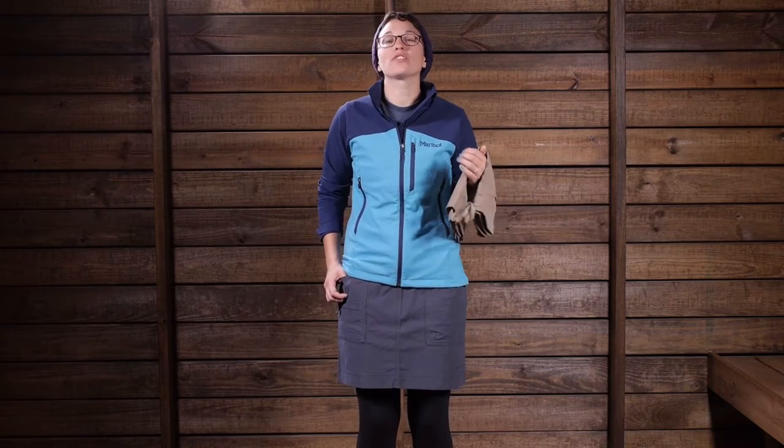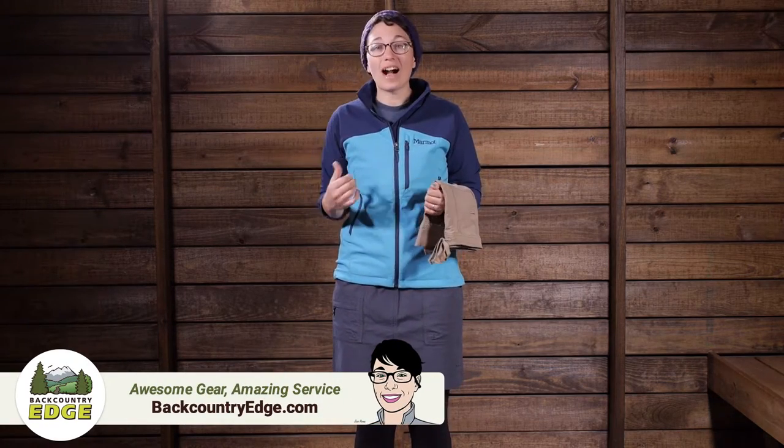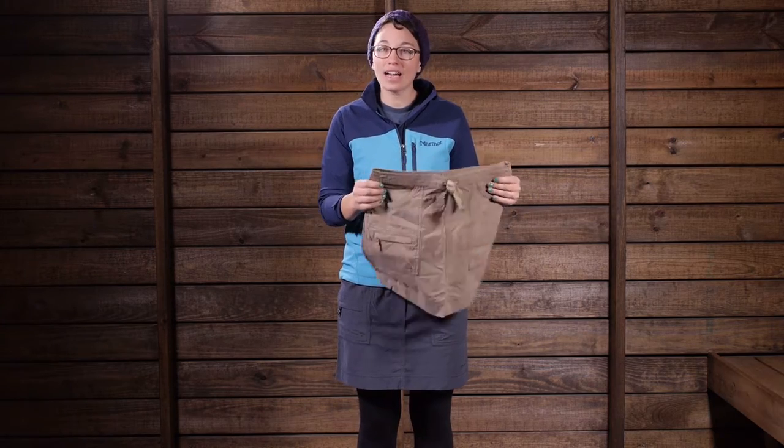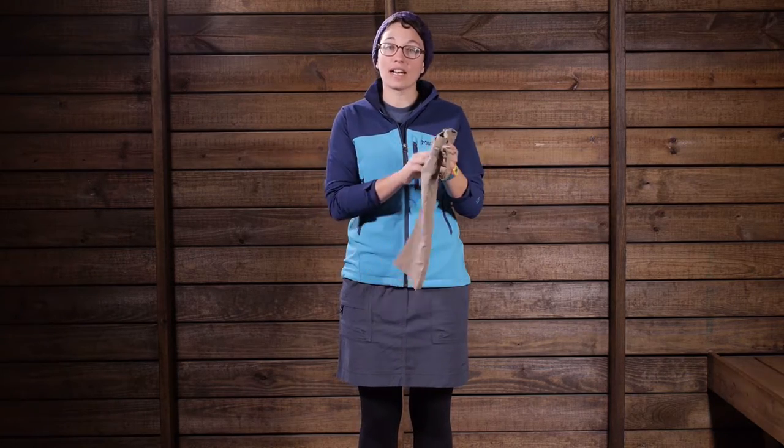I am wearing the Marmot Women's Ginny Skirt. This is a lightweight, stretchy, and incredibly comfortable skirt that you can wear while hiking, backpacking, traveling, or whatever else you can throw at it. It is incredibly comfortable because it is made out of cotton, elastane, and nylon.